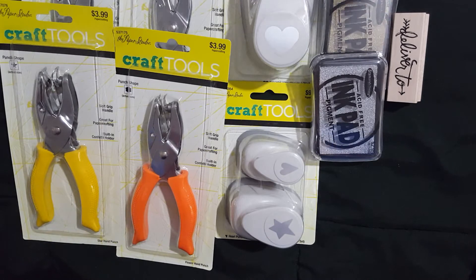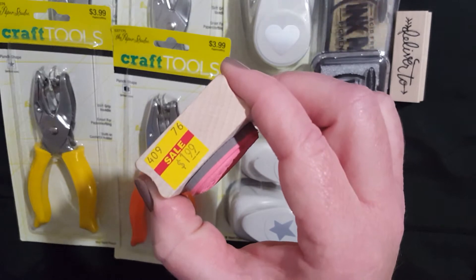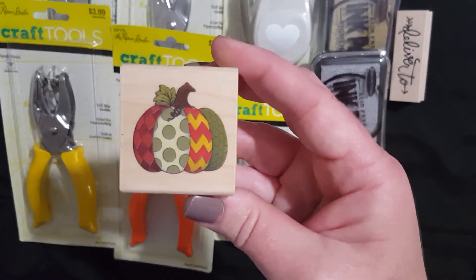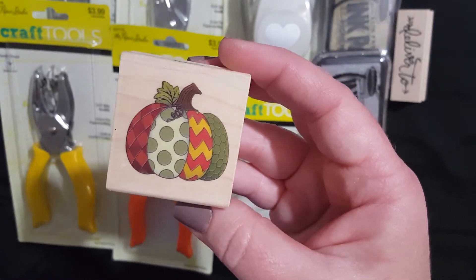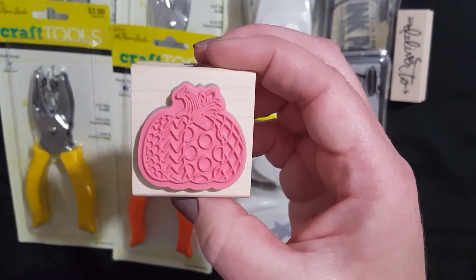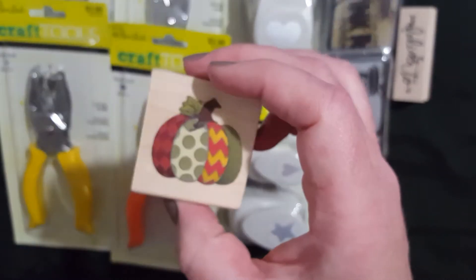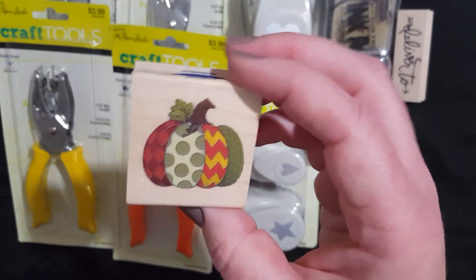I saw this stamp — I think it was Pam who hauled this — and I've seen it before and thought it was super cute but never invested in it. This one was $3.99 original price and it was on clearance for $1.99. So I couldn't pass it up because it is stinking cute, even though I'm probably not going to paint it like that. It does look kind of funky on the other side, but it's super duper cute. If Pam had it, I needed it in my collection.